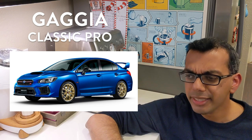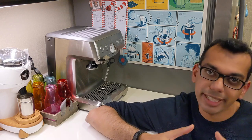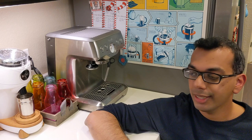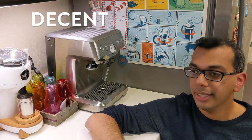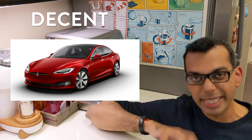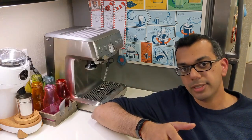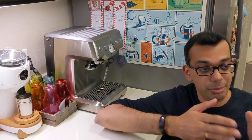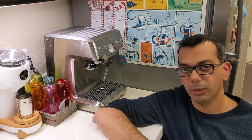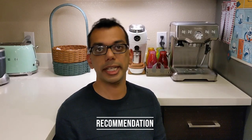On the other hand, something like a Gaggia Classic Pro — that's like a Subaru. Endlessly modifiable, clearly for a tinkerer or a gear head who loves upgrading. Or take a Decent espresso machine — that's something like a Tesla. Again for a tinkerer, but a different type — probably a techie. These machines say a lot about you. I have a Breville Infuser — what does that say about me?